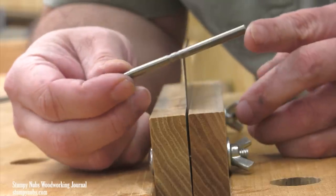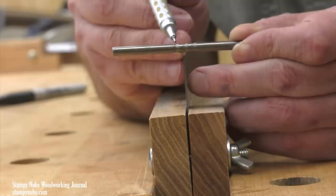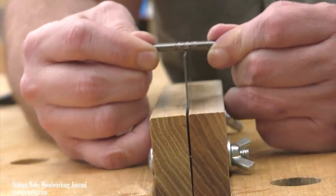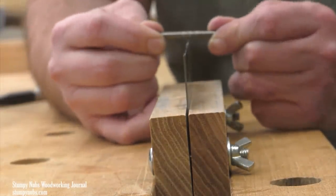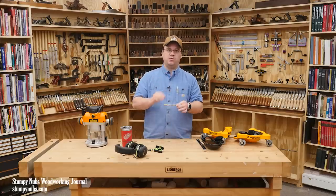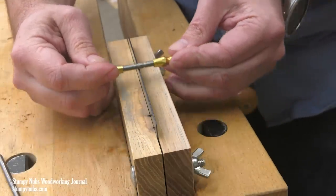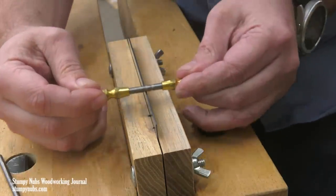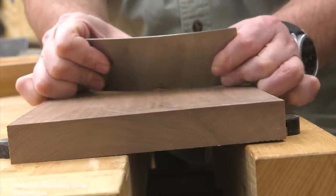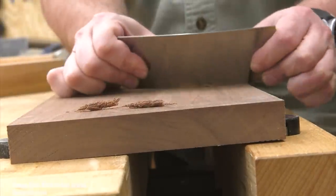This burnisher solves the problem and makes scraper sharpening almost idiot-proof. The key is the shape of the rod — note the three V-grooves in the center. These consistently form both hooks on both sides of the scraper's edge all at once without having to worry about angles. I usually use the center groove; the other two are for more aggressive or less aggressive hooks. I put a drop of oil on, then slide the burnisher along the scraper's edge, keeping it reasonably parallel to the bench. In just three or four passes I have a perfectly formed hook edge that will create shavings easily and be consistent and long-lasting.